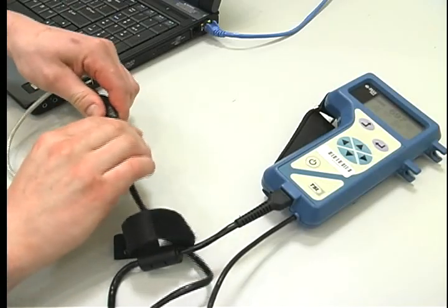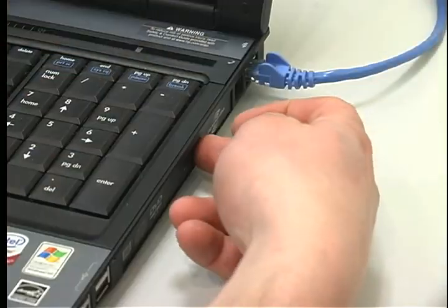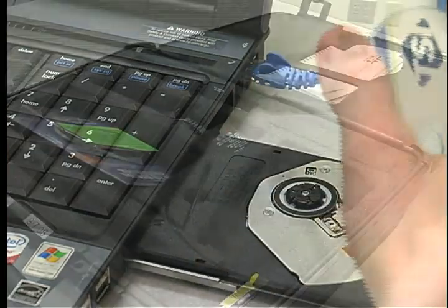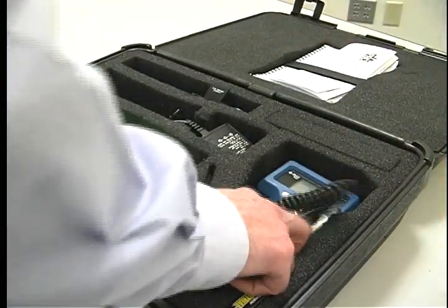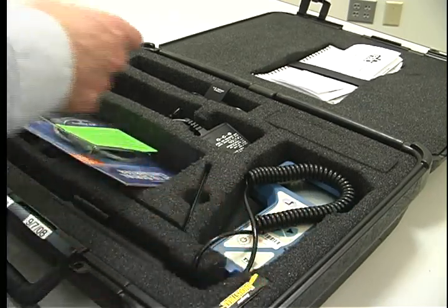Turn off the unit and disconnect the data cable and remove the software disk. Repack the instrument and other contents by placing everything back in the foam case and ship back to Galson.